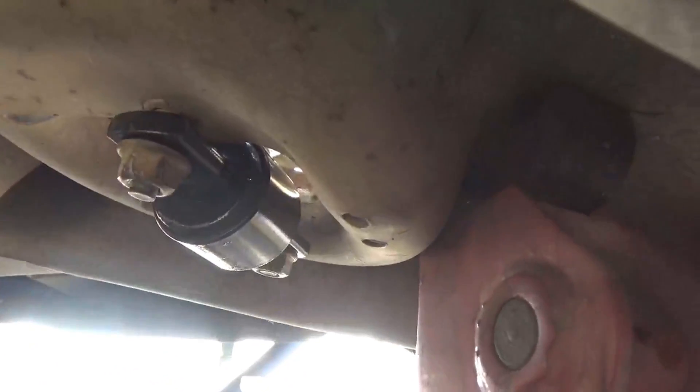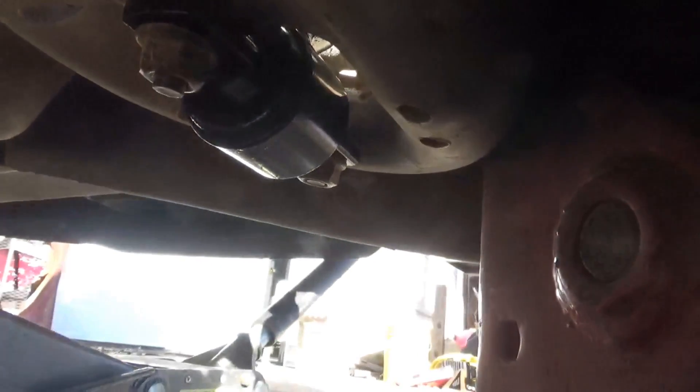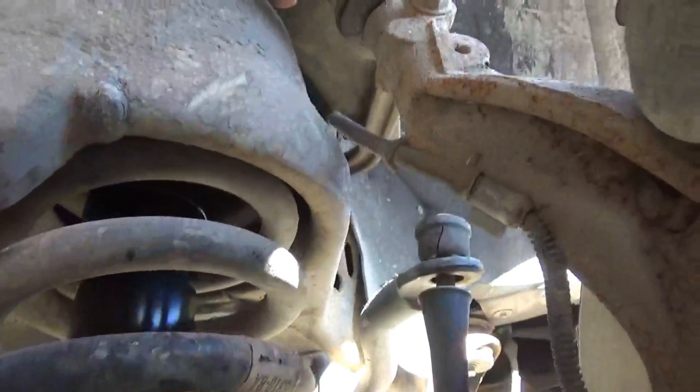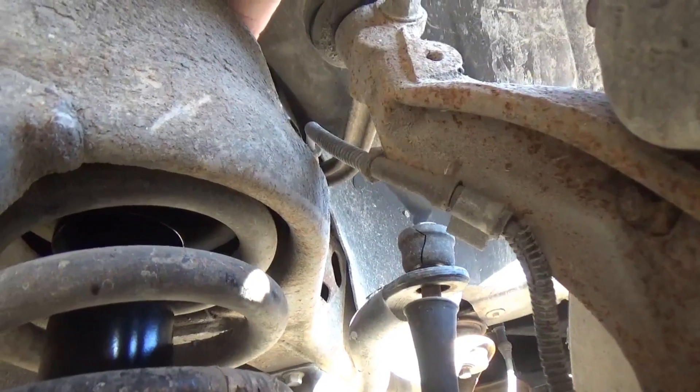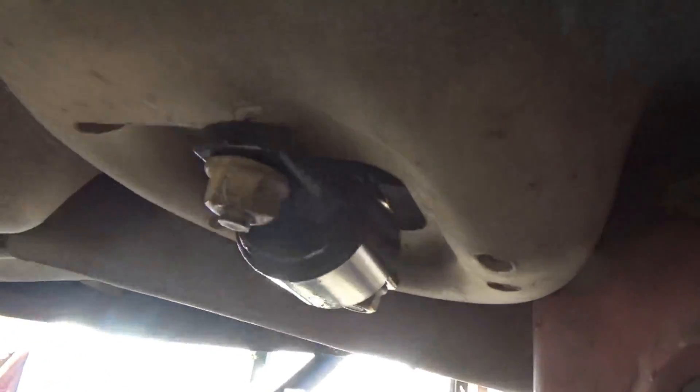Got the bottom of it in place. I had to compress the shock — it is gas charged and it kept trying to open back up again — but I compressed it and got it started up in the hole and pushed it all the way up to the top. Then I put my fingers up here and felt around until the top came through the threaded part, then had to line up the holes here with the studs and get the nuts started on it.